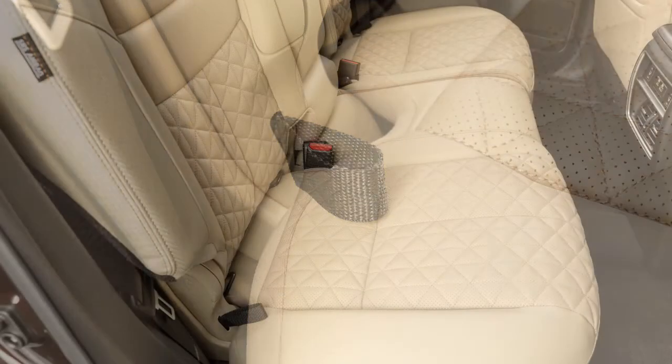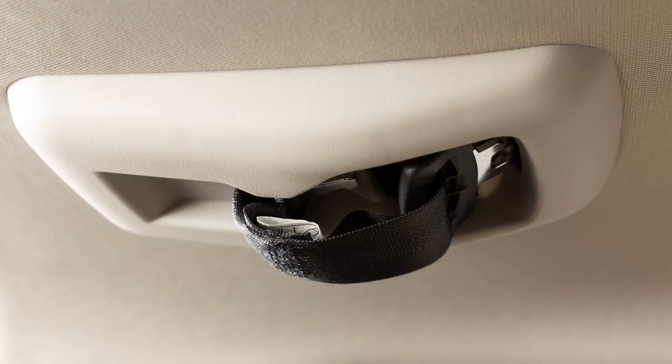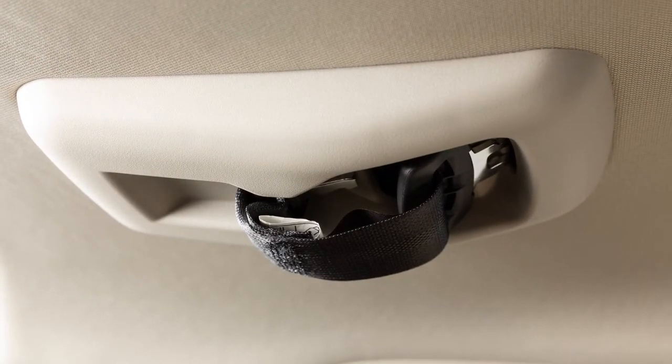Pull up on this strap and lean back to recline the second row seats, or lean forward to bring the seat upright. To fold the second row seats flat, disconnect and store the center seat belt and tongue in the retractor base.